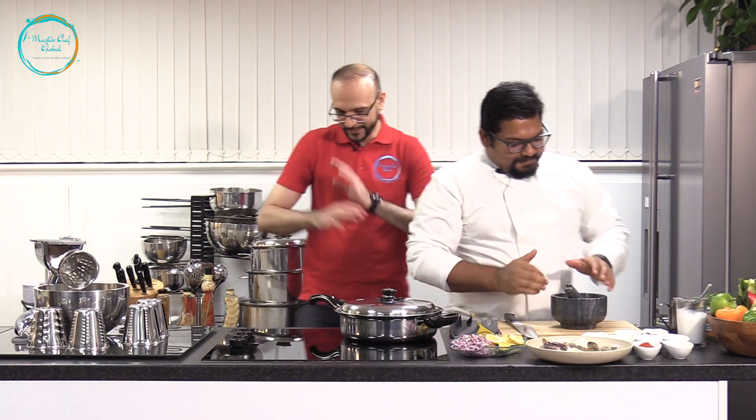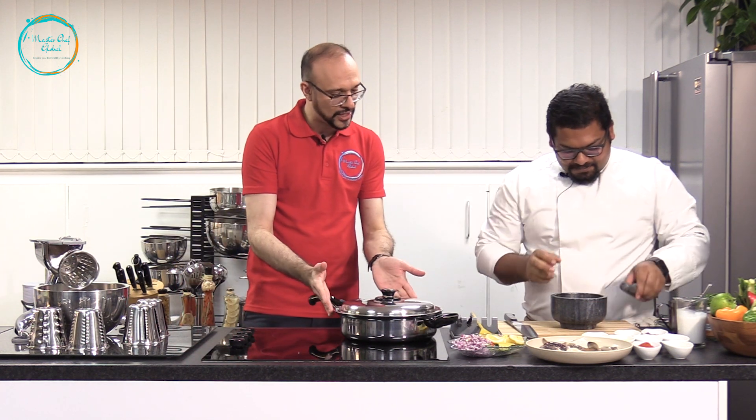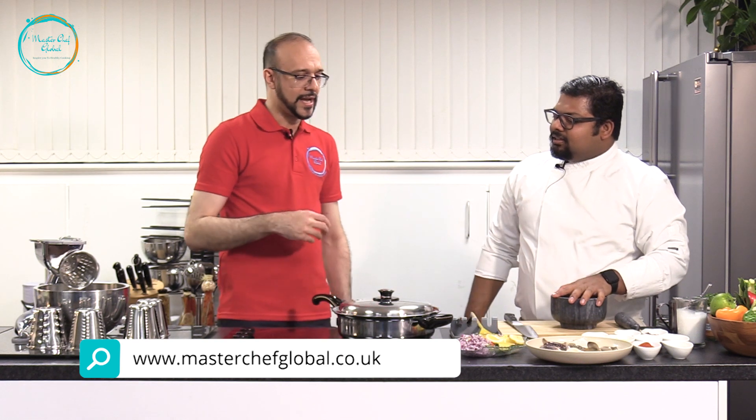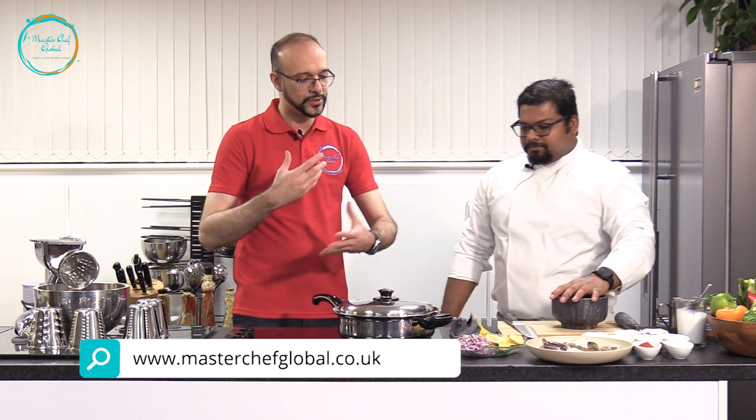Today Chef, what we're gonna do — first we're gonna swap. Because you're gonna cook, I'm not gonna cook today. I'll leave it to the Masterchef to do that. And today Chef, we're gonna use our 11-inch skillet. As you know, with Salad Master you can cook in a healthier way. You can reduce the calories during your cooking process because you don't need to use that much oil and fat.